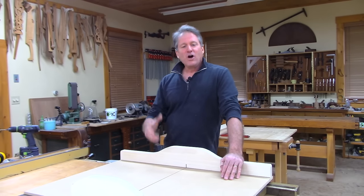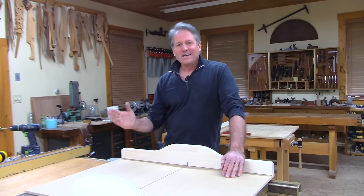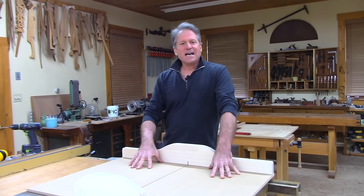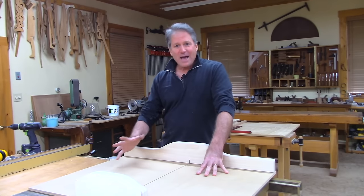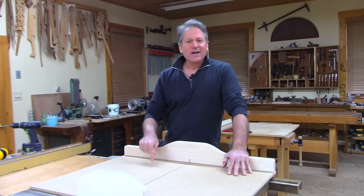I've got a method I'm calling the 3-cut method. There are others out there — the 5-cut — they're all great. But I think you'll like this because it's a dirt simple method. It's direct, it requires no measuring, no math, and you will get your sled dead on accurate.